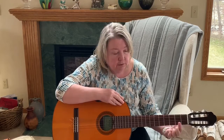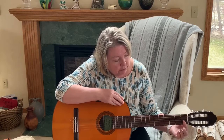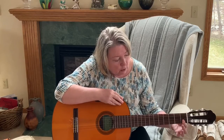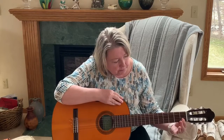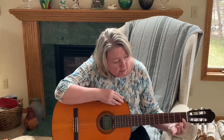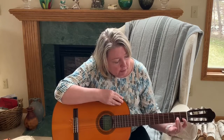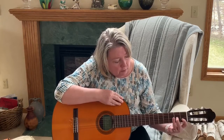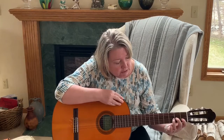Take your first finger, find the first fret, and put your finger on both strings 1 and 2, rolling a little bit so you can get it on there. Middle finger, second fret — second finger, second fret — go up to string 3. Ring finger or third finger, fret 3, go up to string 4.